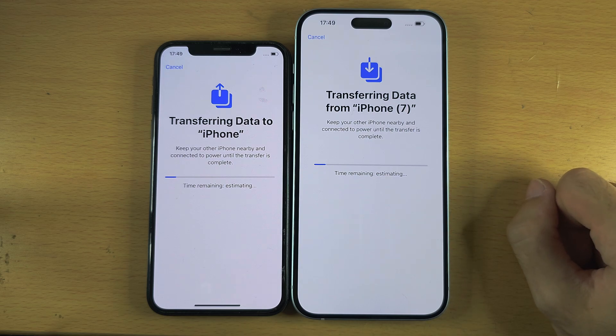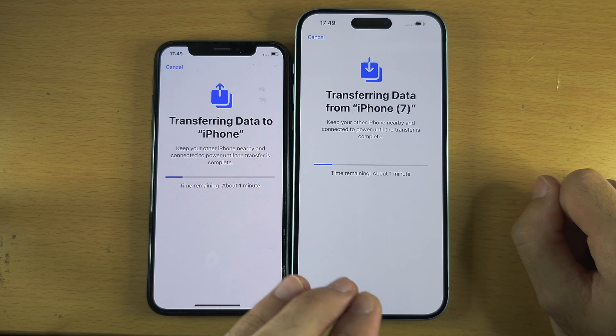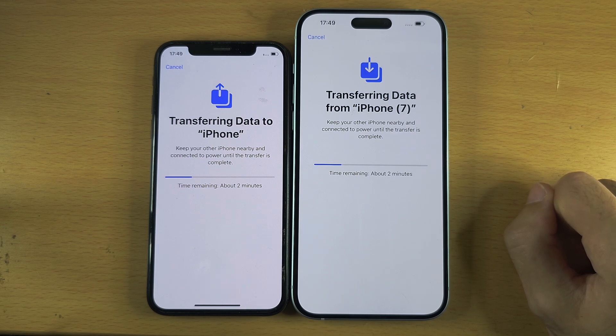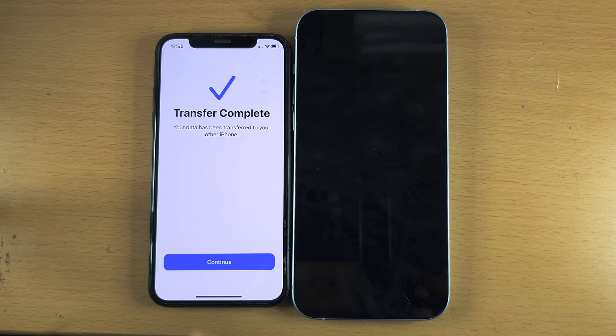The data transfer will now begin. Make sure both iPhones stay close together. Depending on how many files you have, this may take a couple of hours. You may need to charge the iPhones if the battery gets low, but that's not a requirement. I'll cut ahead for when this is done.